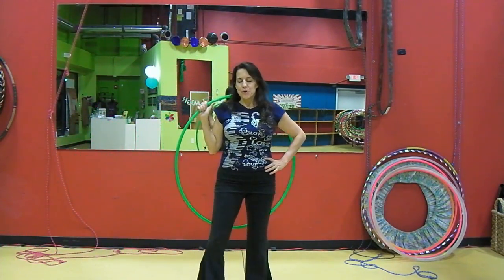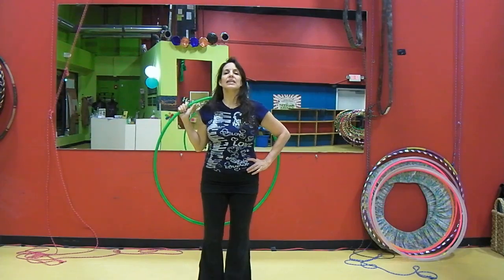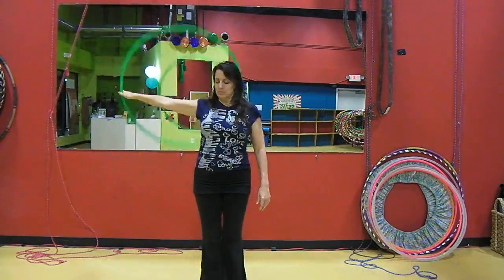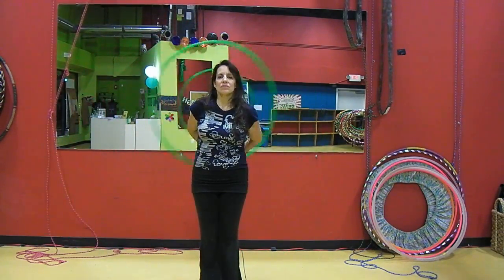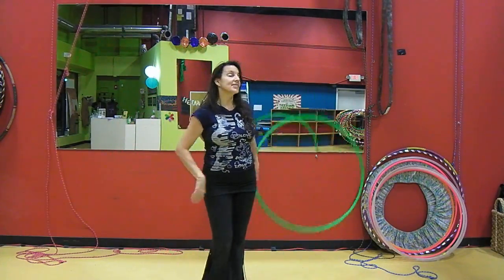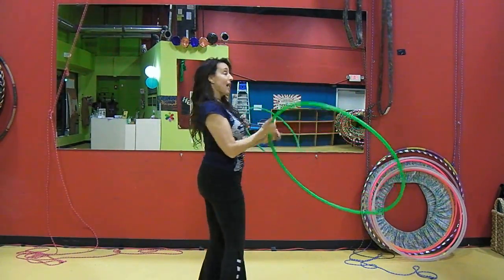Hi, this is Carolina and I'm going to do a tutorial on how to move behind the body in a peacock tail. This is what that looks like from the front, and this is what that looks like from the back.